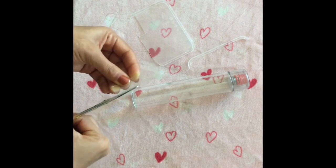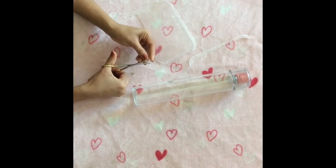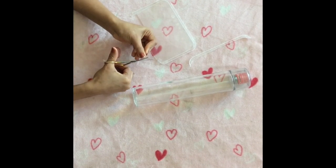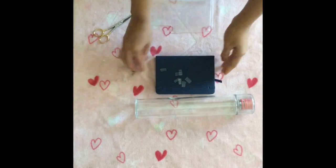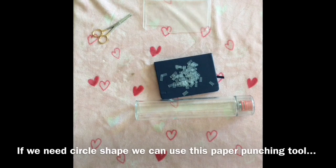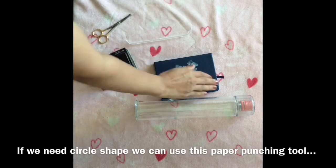You can cut it in different colors. You can use nail polish for finishing. You can use plastic as well. Now, we will use the punching tool.